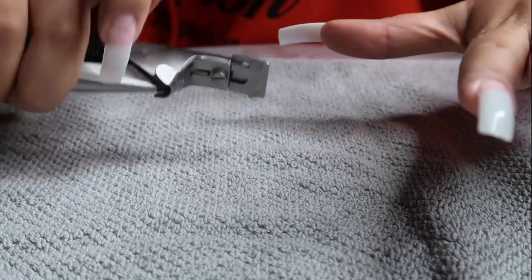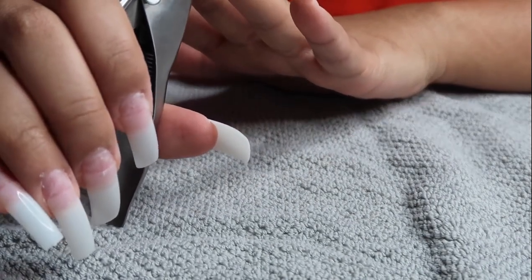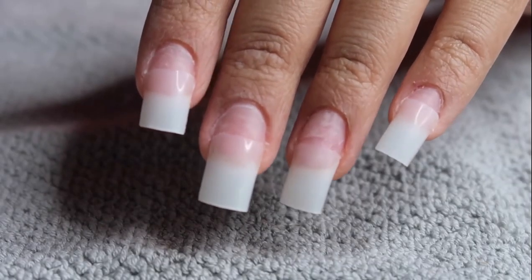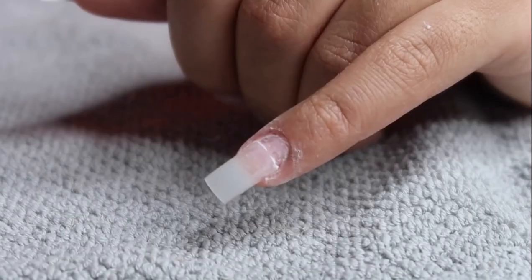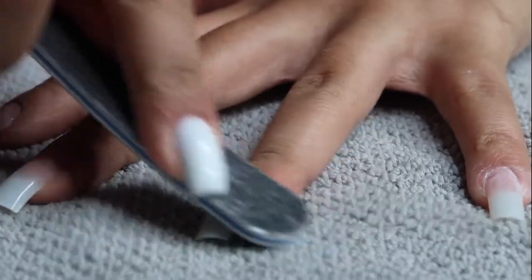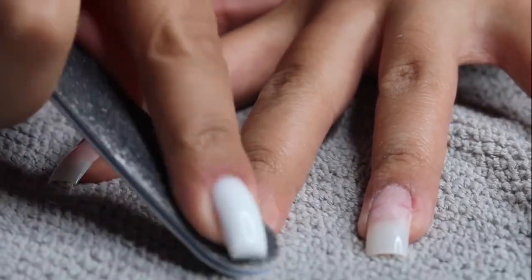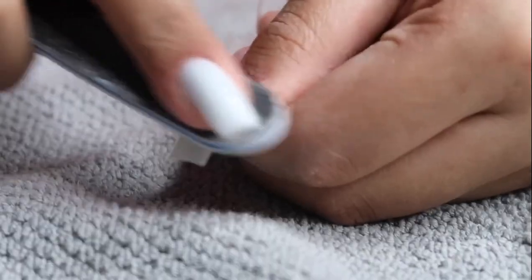I'm going in with an acrylic nail cutter — this is the durable one so it can cut through really thick or thin nails. I clipped all the nails down to my desired length, then went back in with my nail file and buffed the little ledge where the tip is glued on so it's smooth with no ridge or bump.